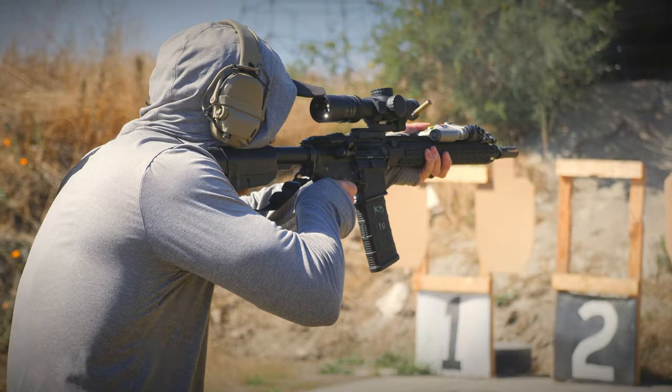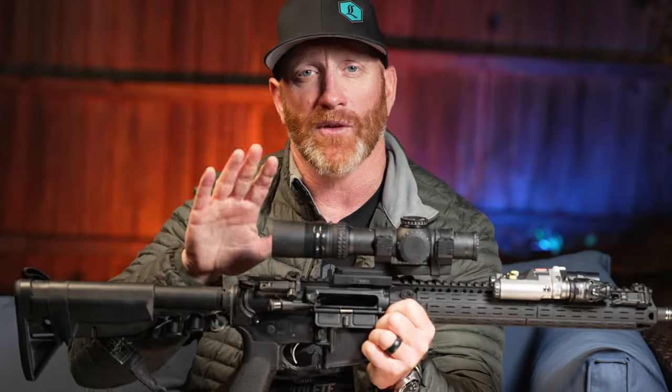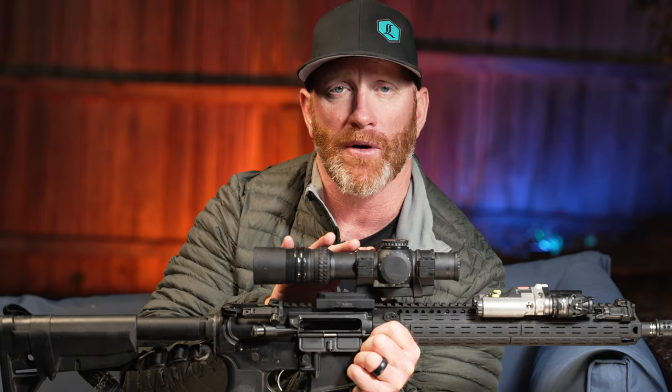This is the one I'm going to be running for a year straight. Doesn't matter the class I'm doing — if I have red dot only, I'll put her on 1X and run that the whole time. That's to show people how good these things are. The Nightforce A-Tacker 1-8 is my favorite LPVO I've had yet.